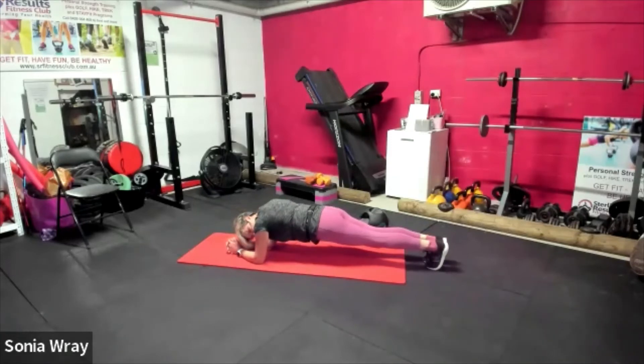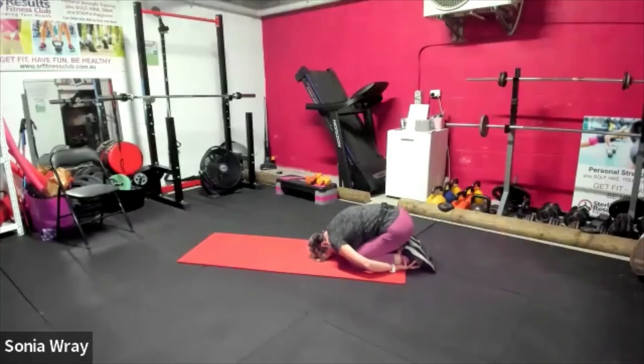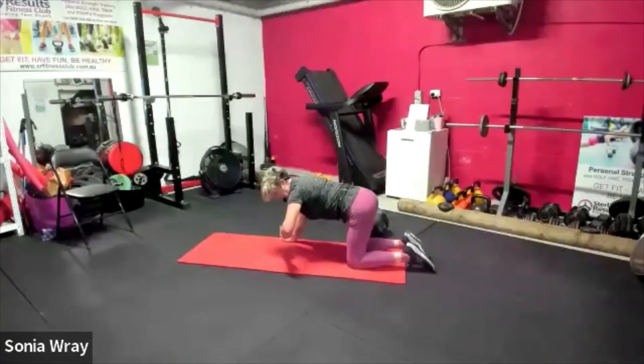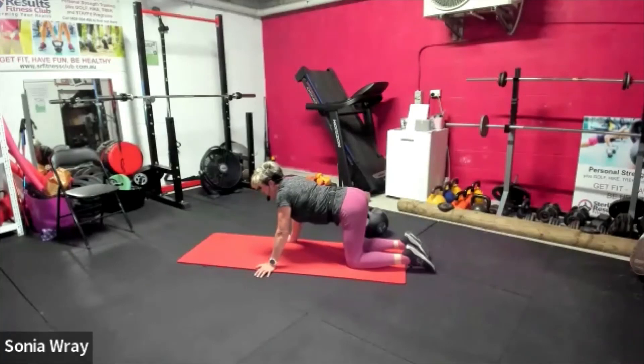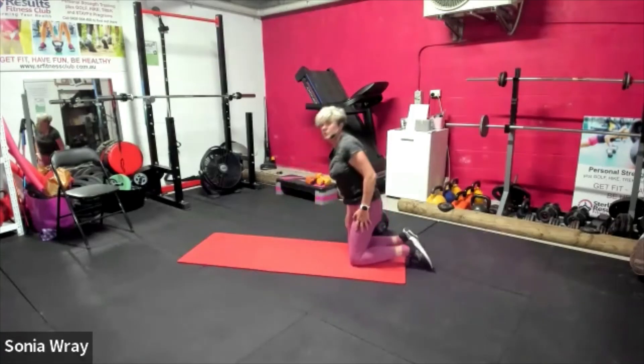Five, four, three, two, one — release! Go back into child's pose, give yourself a moment. Breathe it through. Have a little stretch, have a little rest — one minute's break, then do it all again. Let's just do a little stretch out of the back, just dropping that down. Stretch that out and then do it again.